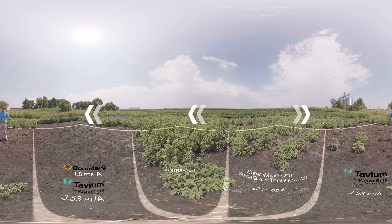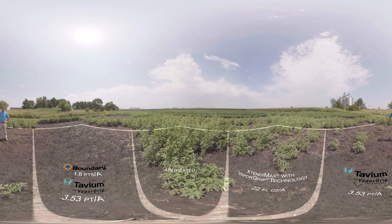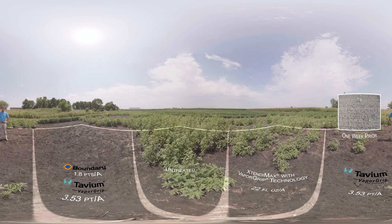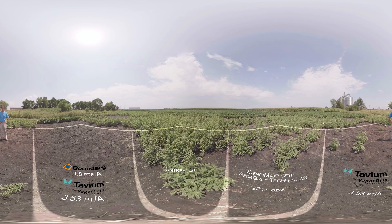Here we are in a plot treated with 56 and a half ounces per acre of Tavium Plus Vapor Grip Technology from Syngenta. Tavium is a pre-mix of S-Metolachlor, the active ingredient in Dual Magnum herbicide, plus dicamba. As you can see, we have more effective control in the Tavium treated plot as compared to the Xtendimax plot due to the addition of S-Metolachlor. S-Metolachlor adds extended residual control, providing longer lasting effectiveness.